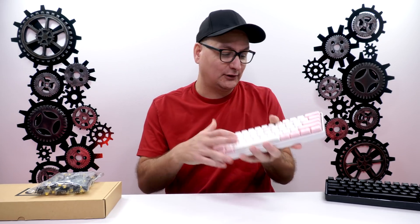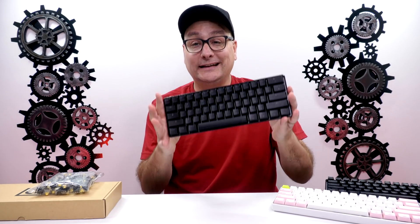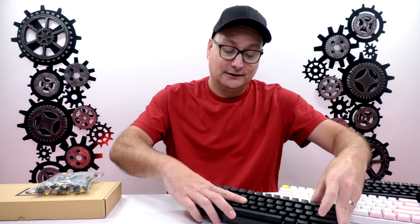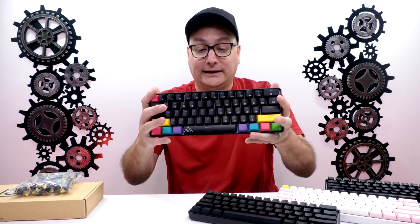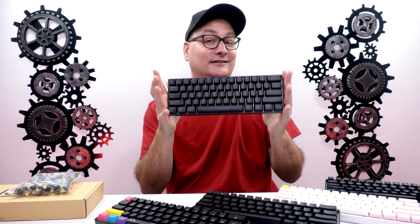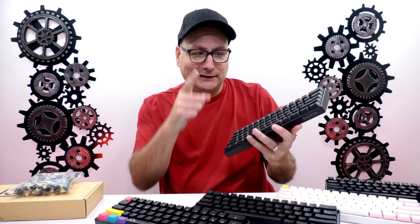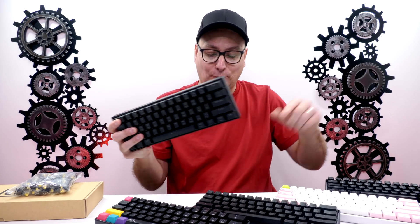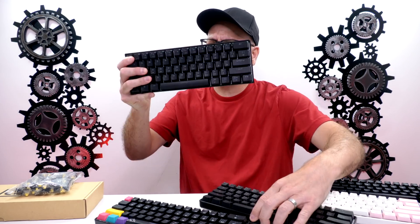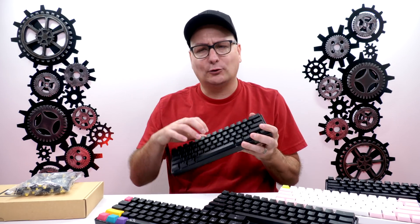Now these just have dye-sub keycaps, not shine-through. But another option you also have is the Keymove DK61 — same thing, 60% optical. You also have the Asceni one right here, same thing, optical. And the one I just recently found is the DK61 by Dairia. Remember Dairia back in the day? But this is more updated — they kept the old DK61 pretty much just like this, but it's a little more updated, a little firmer. The case is definitely more solid and a little more rugged.